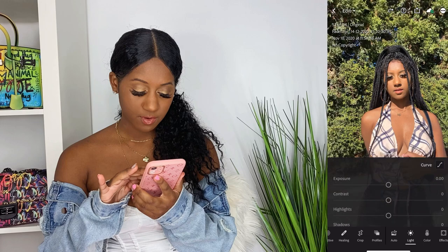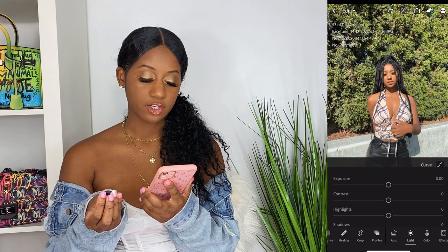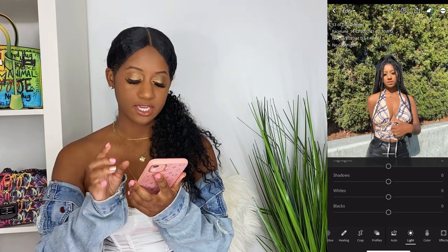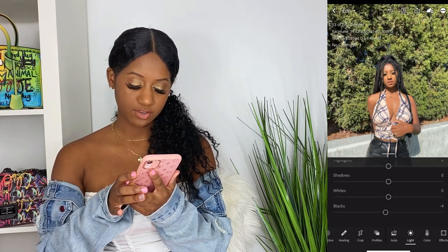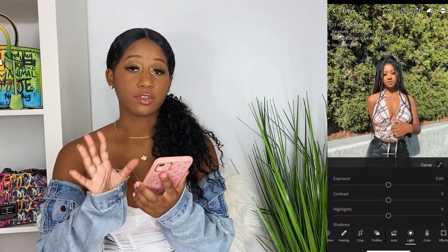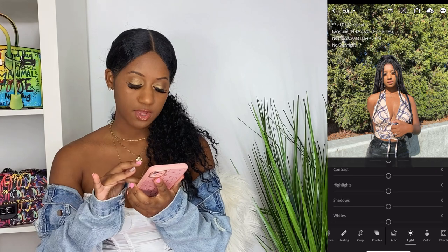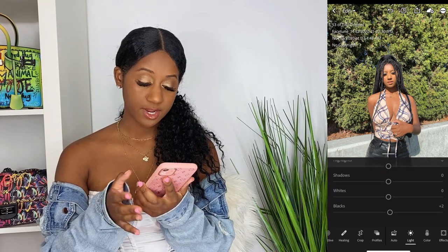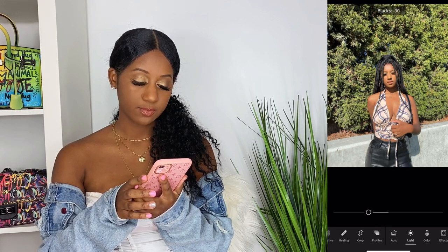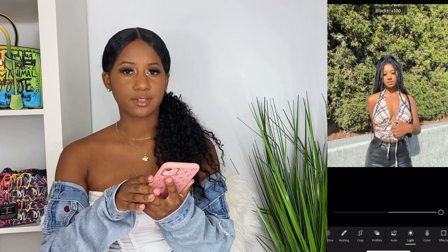The first thing I do is go to Light and look at the photo to see what's missing. Right now I feel like it needs more color and I could also darken it a bit. I'm gonna go into Blacks and decrease it, which basically darkens the blacks. Lightroom looks like a lot going on but it's super easy to use — you just have to get the hang of it. The more practice you do the easier it becomes. Right now I'm adjusting Blacks to make the photo a little bit darker.